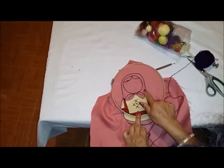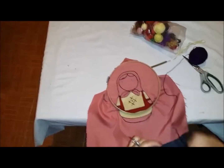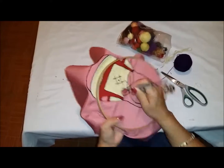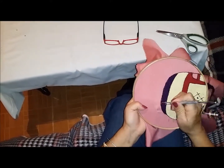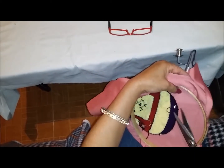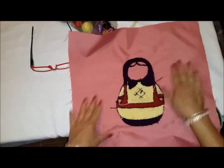Ahora vamos a bordar la pañoleta con este hilo de color morado. Vamos a bordar esta parte, todo esto y esta parte de aquí abajo. Vamos a ensartar primero la aguja. Sacamos el hilo y lo cortamos. Y así es como nos va a ir quedando nuestro bordado por el derecho.